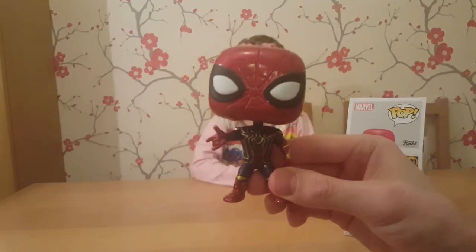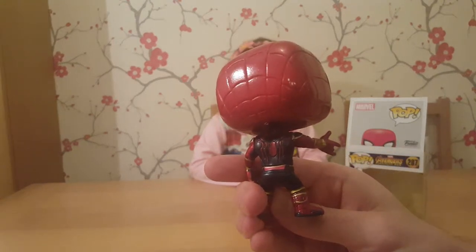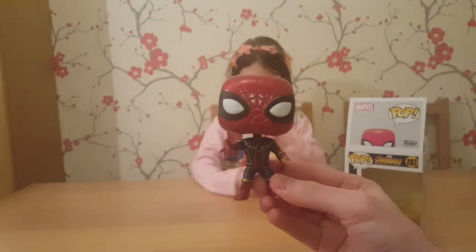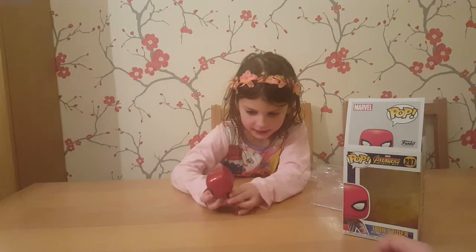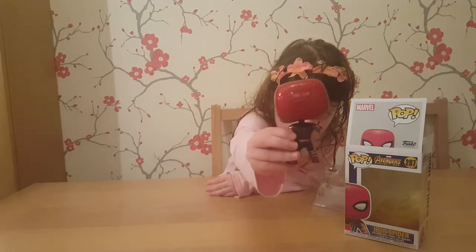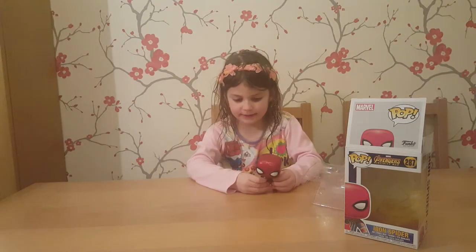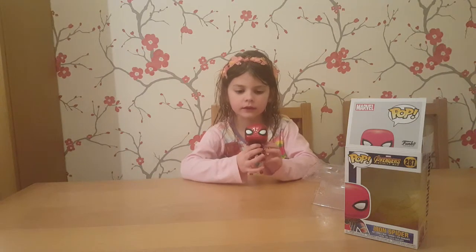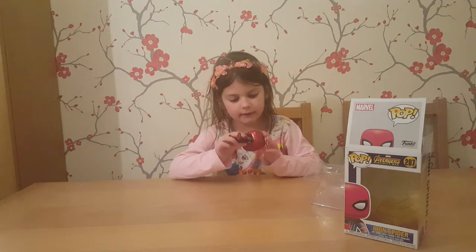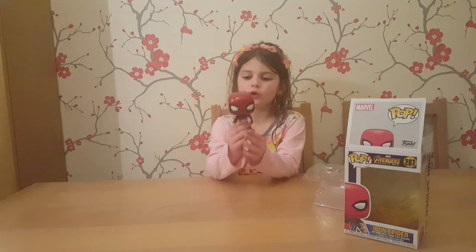He's so red. There he is in all his glory. That is so detailed and so cool — looks like he's shooting out a web, doesn't it? And on the back, you can see that he has a spider. He has very big eyes. Is he your favourite Marvel character? Yeah. Better than Groot? Yeah. I do like Groot, but I think he's more detailed.